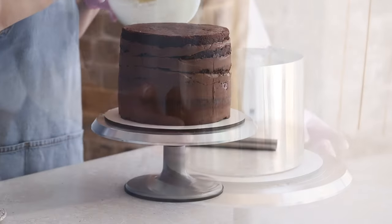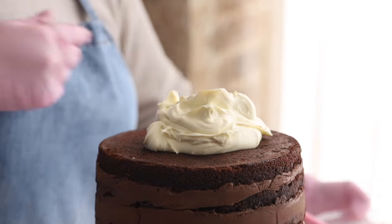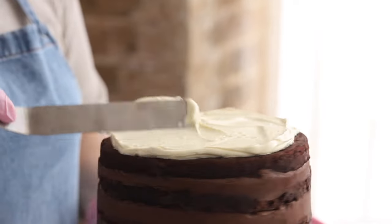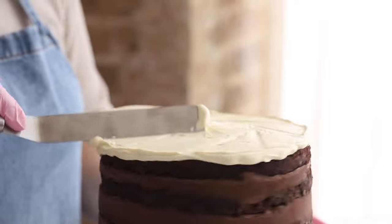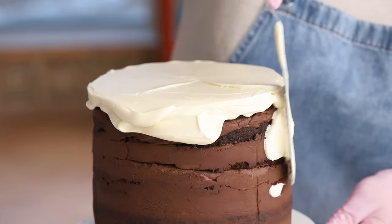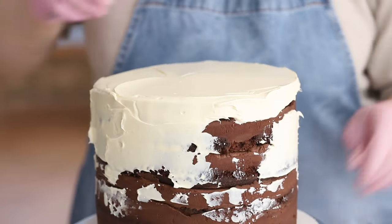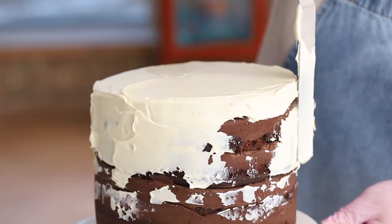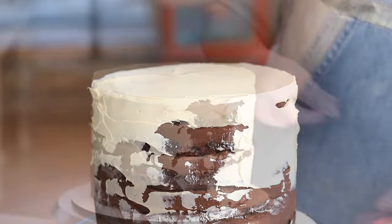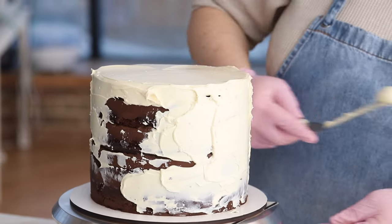Begin with the crumb coat. This will give the cake the proper cylindrical shape and will lock in all the crumbs so that they don't get into the final coat. Note that the crumb coat should not be thick or perfect. Start by spreading some ganache over the top of the cake — here more is better than less because the excess will go onto the sides. Spread the ganache with smooth movements of your offset spatula to create a flat even surface, then smooth the excess ganache over the sides right away. Apply the ganache evenly with the tip of your spatula, and from time to time clean off the blade — this is better done with the help of a scraper so that you can smooth the frosting on right away.